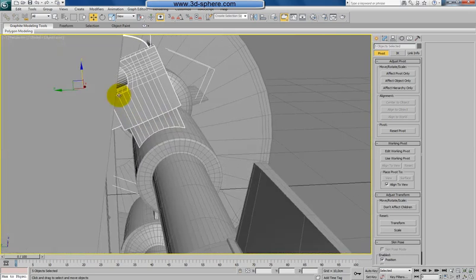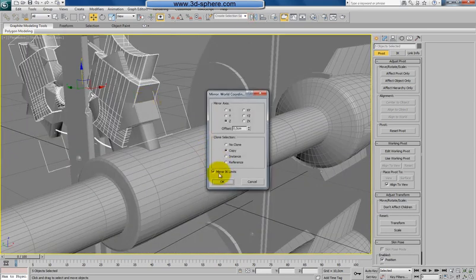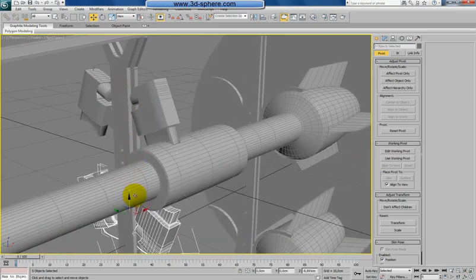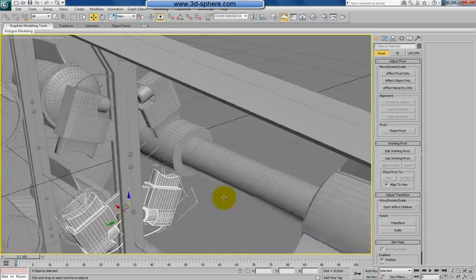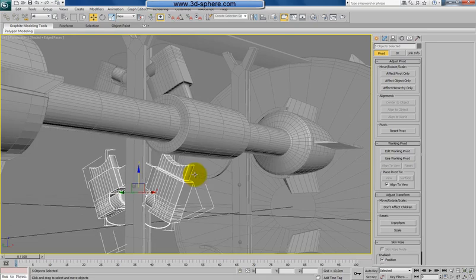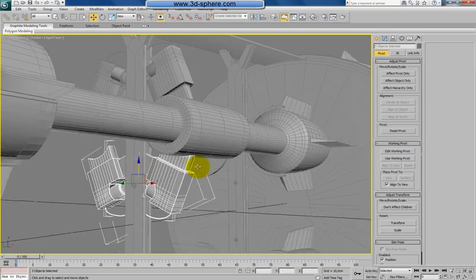So now I should have everything selected. One more time mirror. Now it looks better — everything should be copied right now. Let's just check if it's okay. Yes, just move it here. Still selecting this — I will select also this top part with all things which we had there.